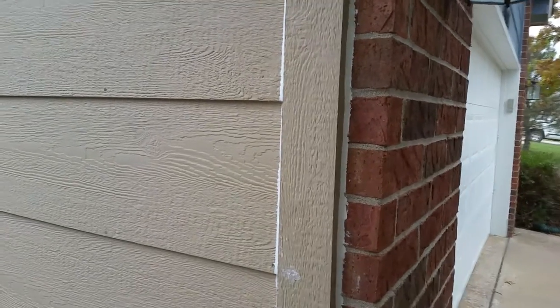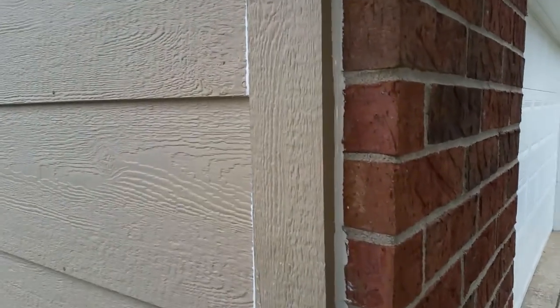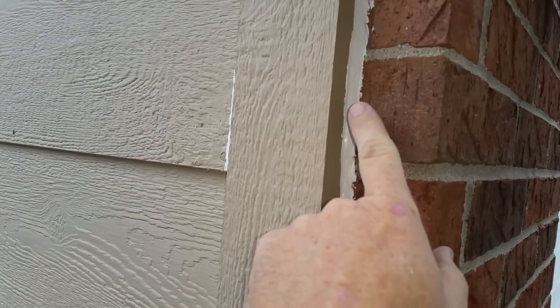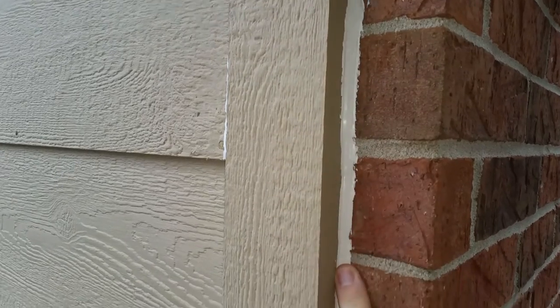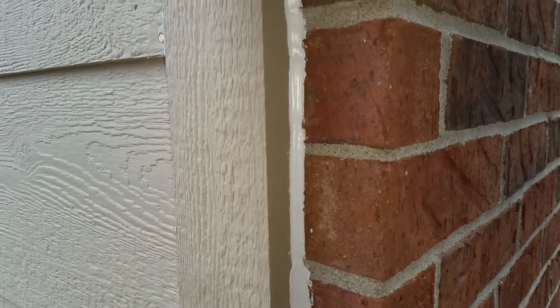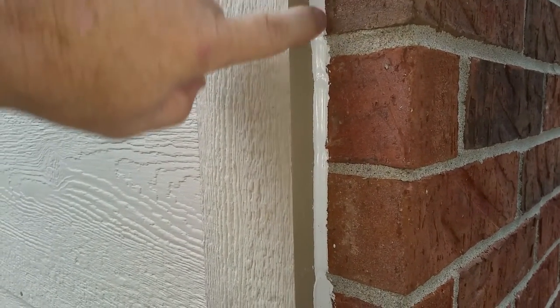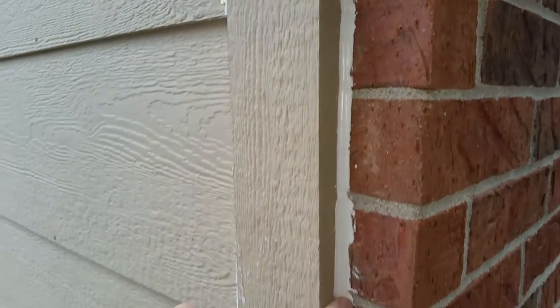This is something that the homeowner has done. He's caulked all this siding and this is what I wanted to show you. When you caulk up against brick, you want to use clear caulk, and that way you paint up to the brick and if there's some caulk on the brick, well, it's clear and you don't see it. Unlike this.